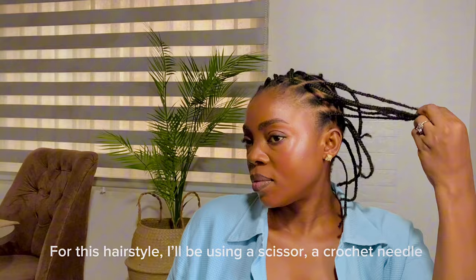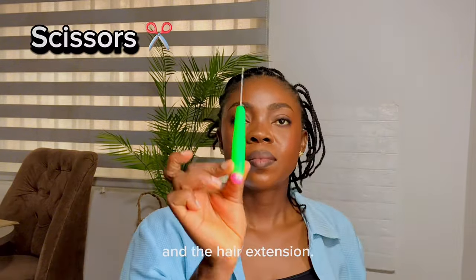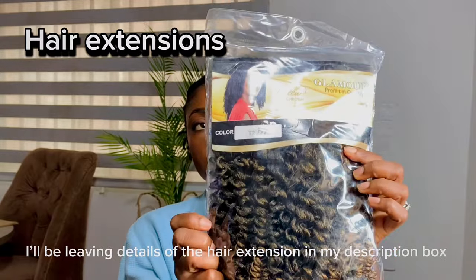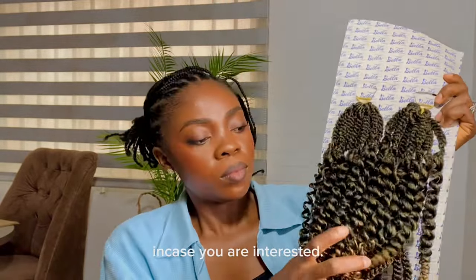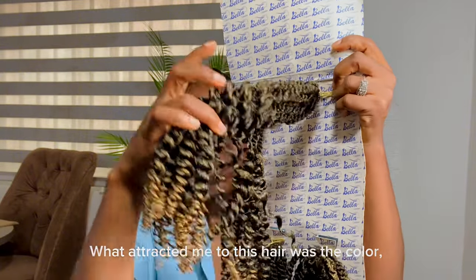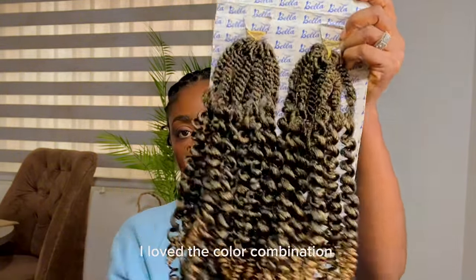For this hairstyle I'll be using scissors, a crochet needle, and the hair extension. I'll be leaving details of the hair extension in my description box in case you're interested. What attracted me to this hair was the color — I loved the color combination.